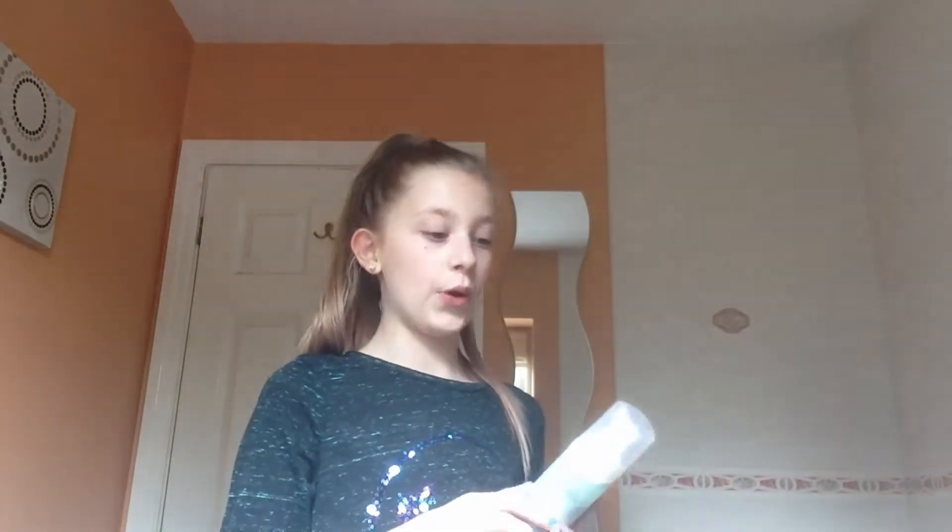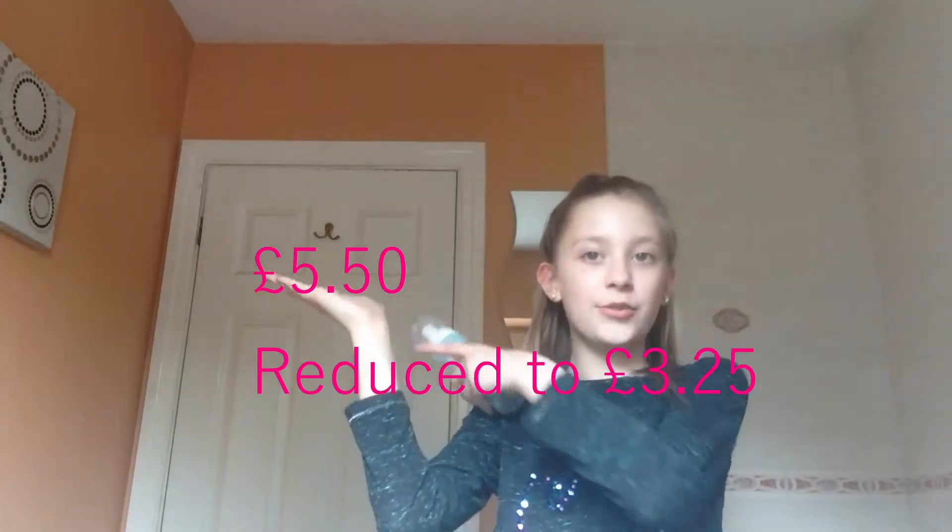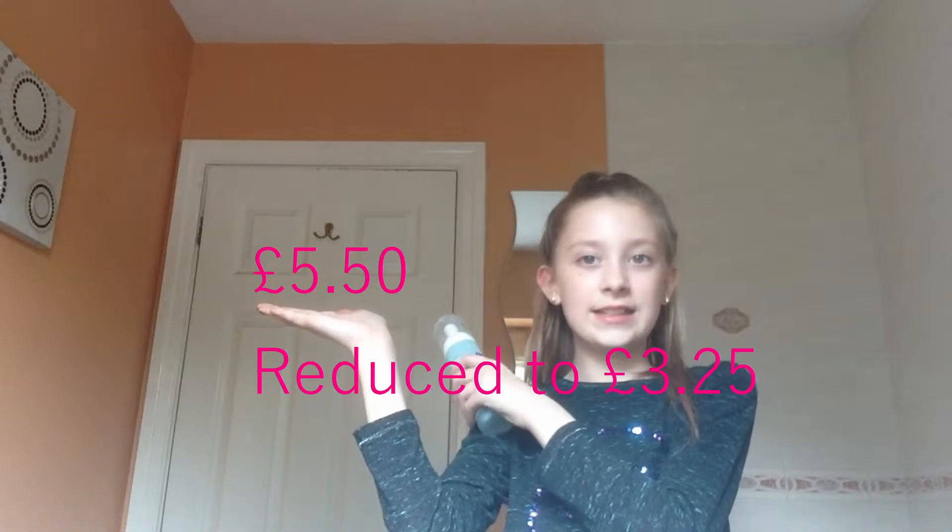I don't know exactly how much it was — probably no more than five pounds, I would guess. I'll put a little thing right here while I'm editing to show the price. Okay, so we're in my bathroom again.